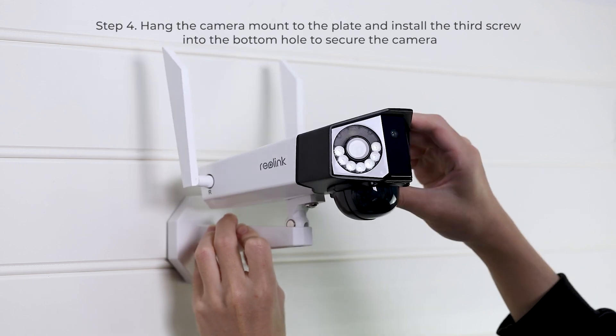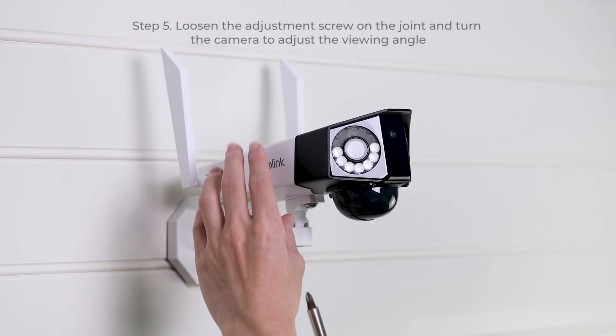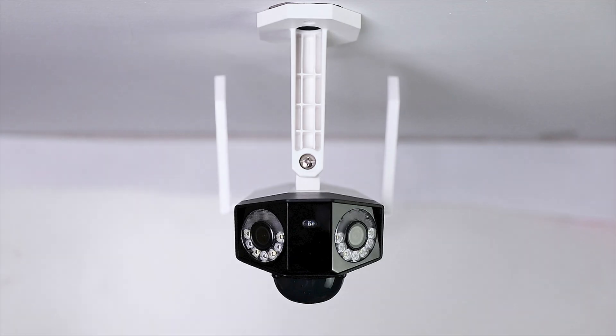After that, hang the camera mount to the plate and install the third screw into the bottom hole to secure the camera. Lastly, if you want to adjust the viewing angle, you could loosen the adjustment screw on the joint and turn the camera.